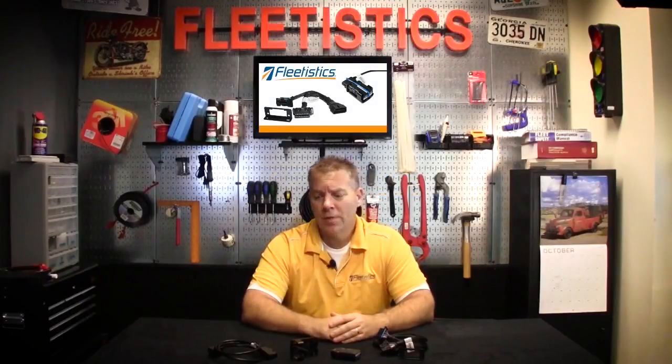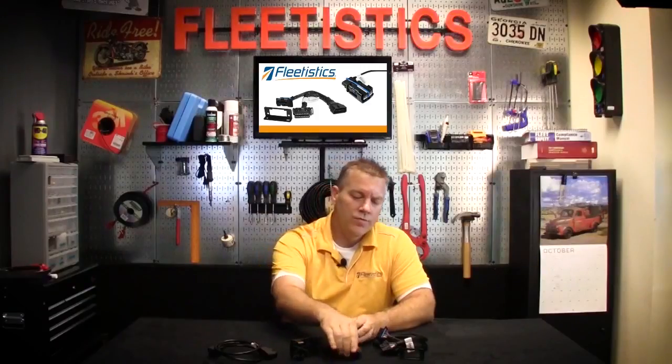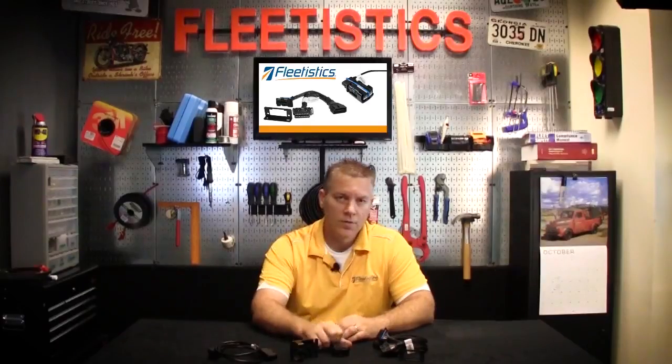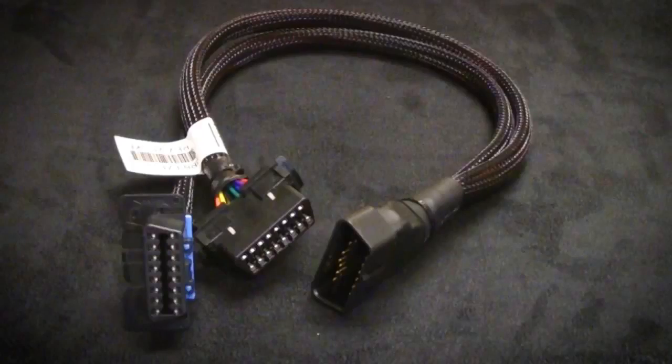Hi, my name is Aaron and today's tech tip is going to be about a couple of our popular harnesses that are designed to move the device from the OBD port to a more convenient location. The first one we're going to talk about is the Y harness, also called the EZT harness.